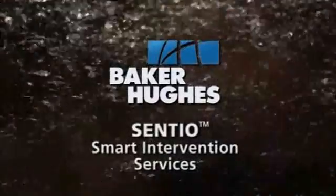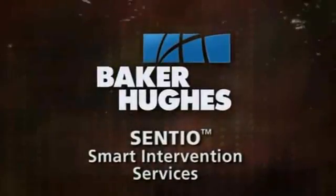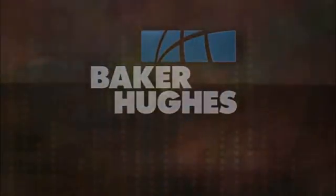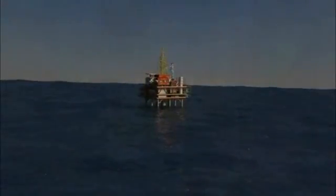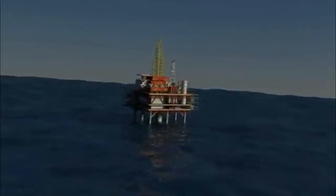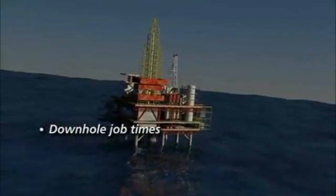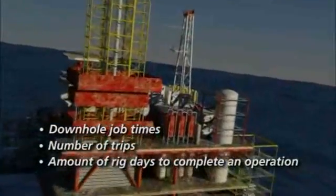Baker Hughes Smart Intervention Services uses real-time downhole data to reduce risk and uncertainty while transitioning a well from drilling to completion operations. Smart Intervention Services deliver lower operating costs and increase job efficiencies by reducing downhole job times, number of trips, and amount of rig days to complete an operation.